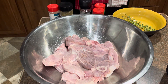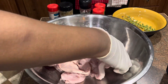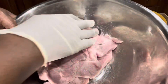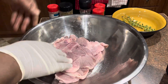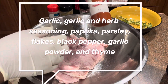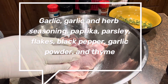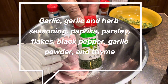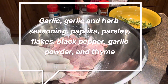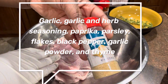So for our ingredients, I have three cloves of garlic. I have some thyme — a good amount, let's say about five or six stems of thyme. I have garlic and herb seasoning — I got that one from Aldi's. I have paprika, parsley flakes, black pepper, and garlic powder.